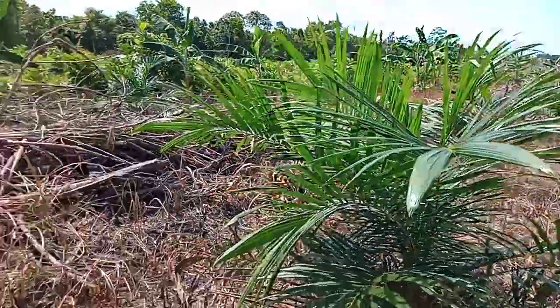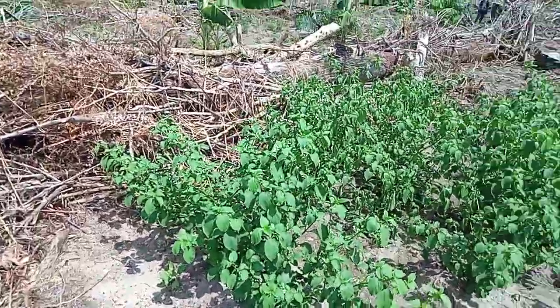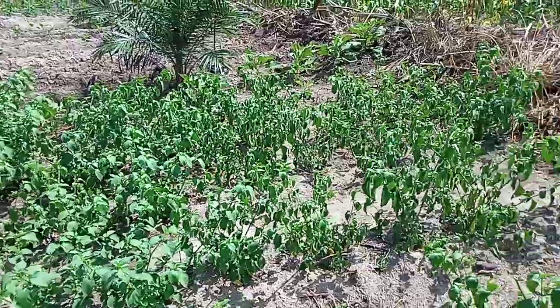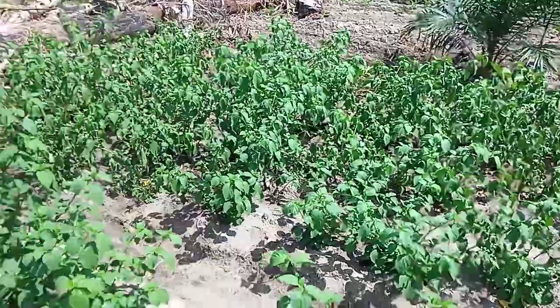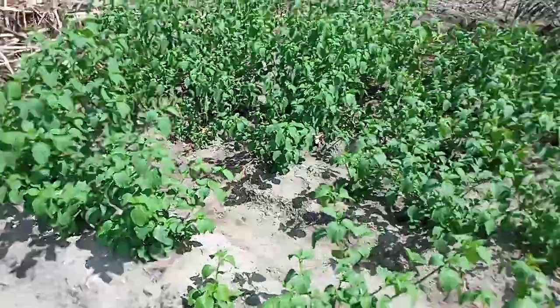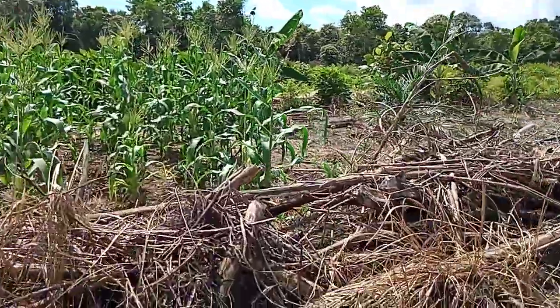Sawitnya ini umur 6 bulan. Ini tanaman sayurnya. Ini yang merawatnya bisa makmur. Yang punya kebun bisa hemat. Sekali ini tanaman lencak. Di sana ada jagung — ini jagungnya untuk menyambut tahun baru.